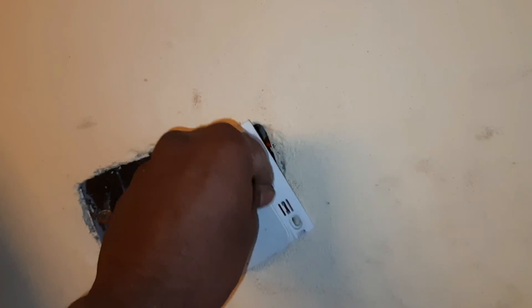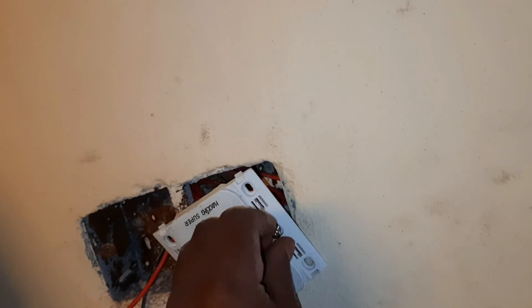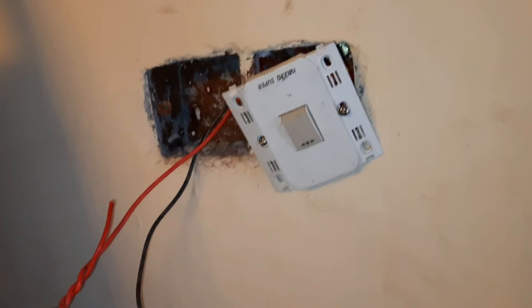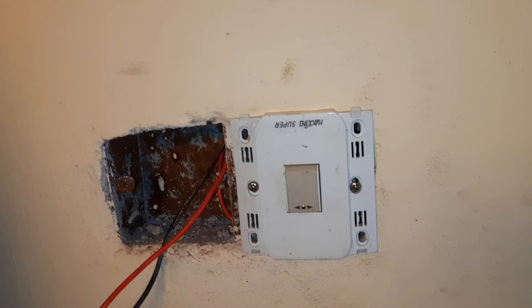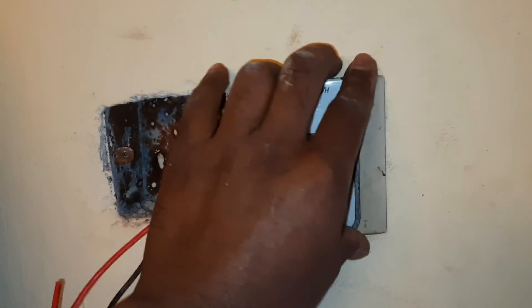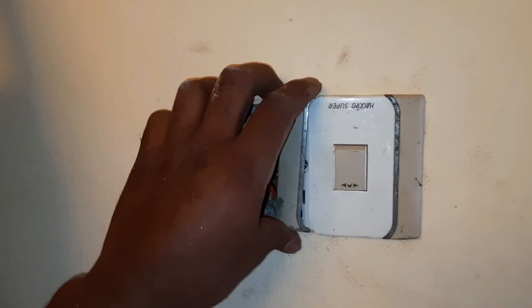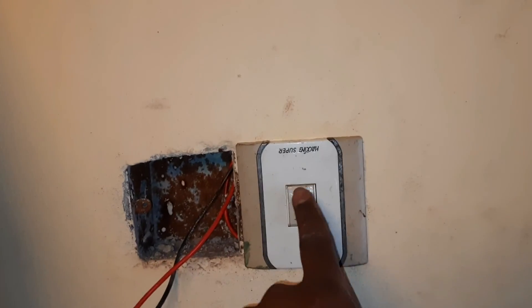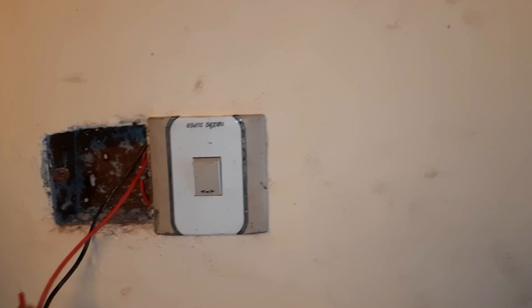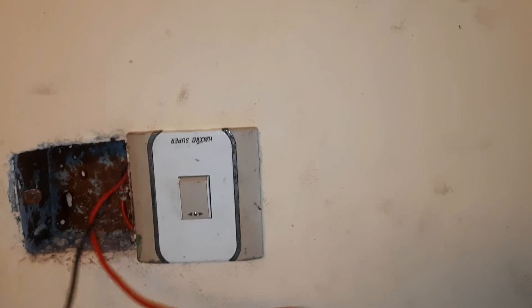We will tie it completely and we will tie it again. We will tie it again. We will tie it with a switch connection. We will tie it with a regularity. We will tie it with a switch connection.